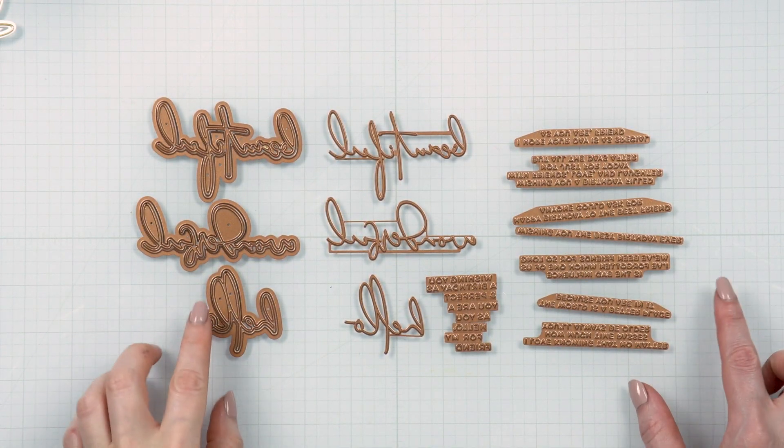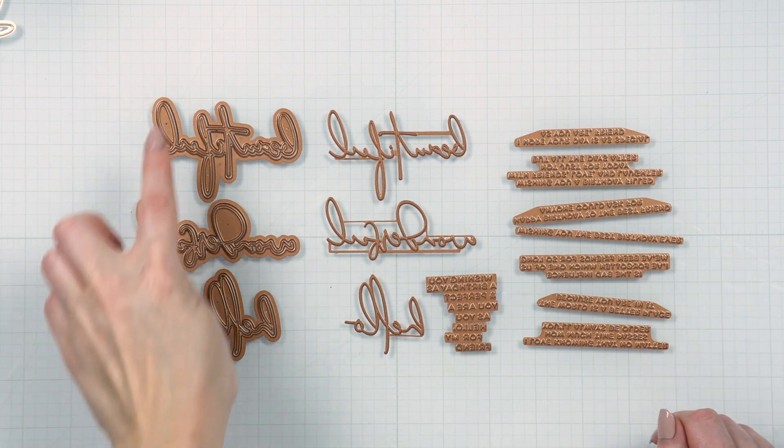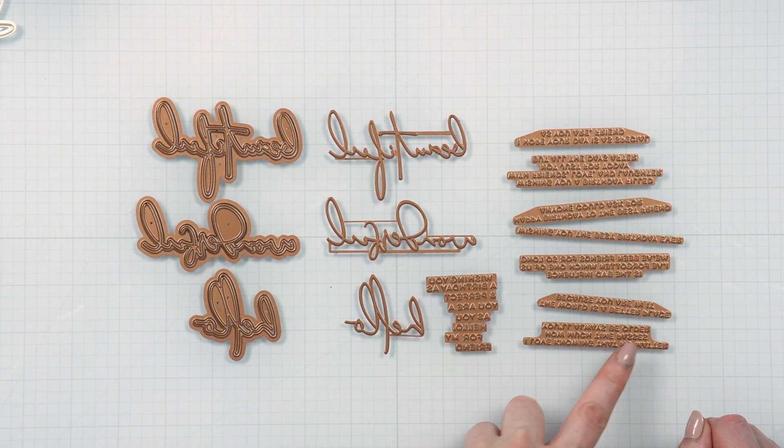Fun fact: anemone petals close up at night and reopen in the morning to protect themselves from the cold. So we have two anemone products — the die set and the glimmer set — and these make the foundation of this collection. Next, we have three sentiment sets: one die set and two glimmer sets.